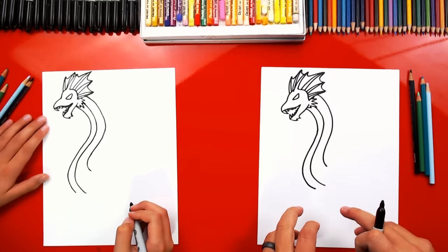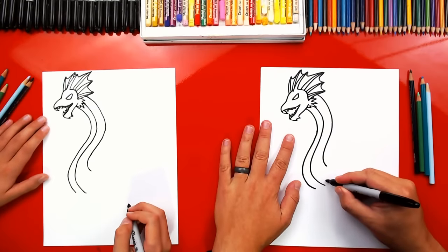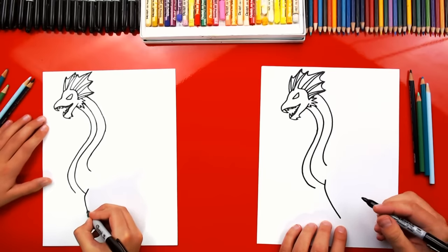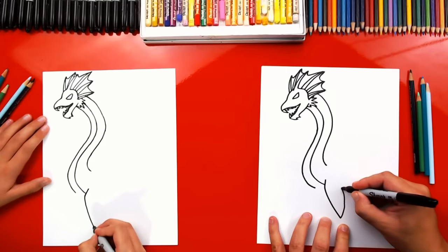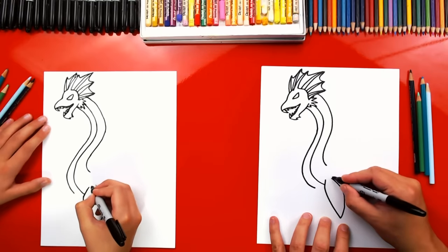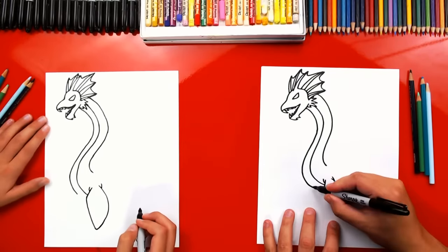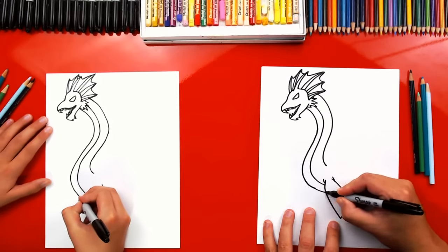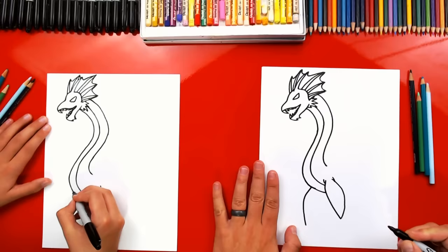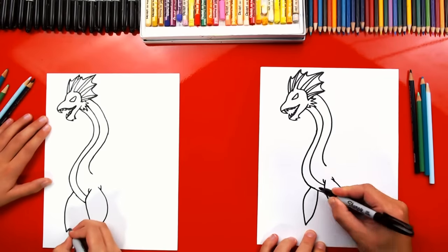Now let's draw his fins. We're gonna draw him with two fins and a tail, kind of like a seal — a dragon seal! So I'm gonna draw a curve that comes down really long, then we're gonna curve back up for that fin. If we want, we could even add little wrinkles on each side so it looks like it's connected to his body. Then let's finish his belly into that fin. Let's make him 3D, so let's add another fin over here on the other side of his body and connect it back up into his body.